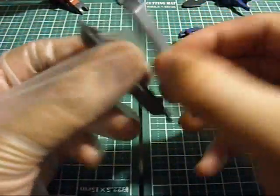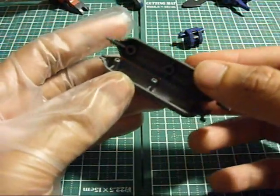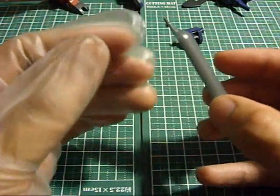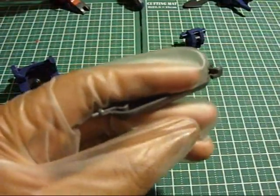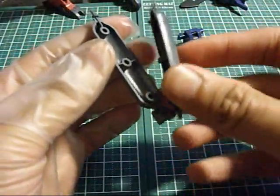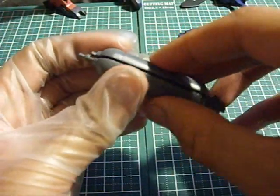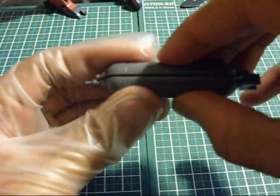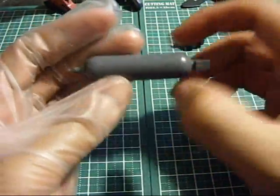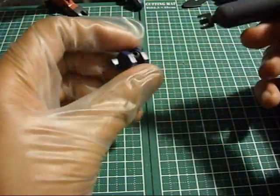These two pieces are probably the hardest pieces you are going to have to put on. You've got to make sure that the pegs are aligned with the holes, because there's three of them, so you want to make sure they all align up. Stop texting me! There you go - that was pretty hard. So you peg this in.